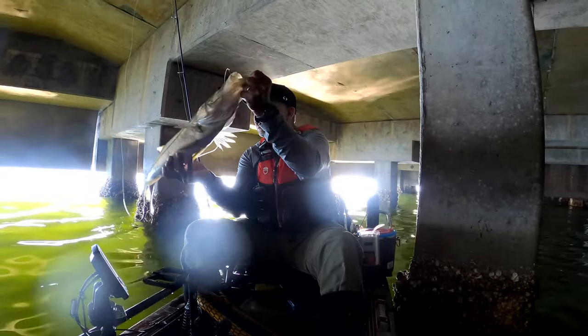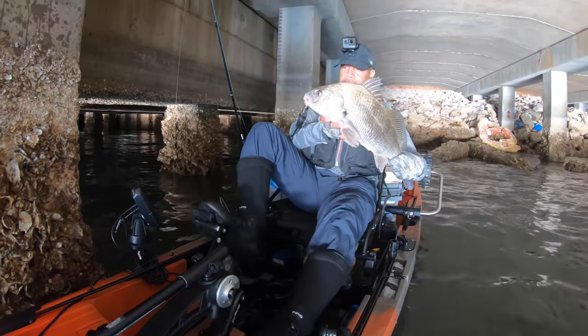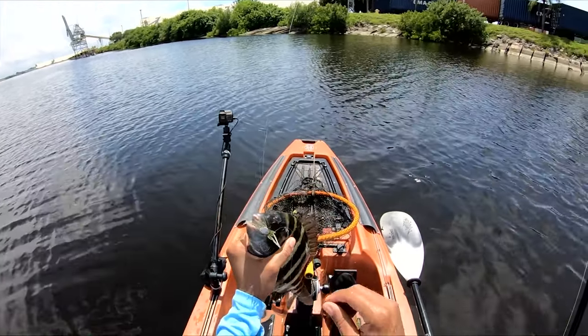While sheepshead fishing, you just don't know what you're going to catch. If you're using shrimp, everything eats shrimp. If you're using crabs, quite a few species eat crabs — you can catch redfish, snook, snapper, and big black drum on crabs. You can even catch sheepshead on artificial lures. I've used artificial crabs and artificial shrimp and caught sheepshead on both, so you can catch them on a multitude of things, whether live bait or artificial.